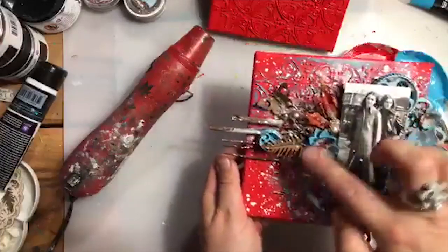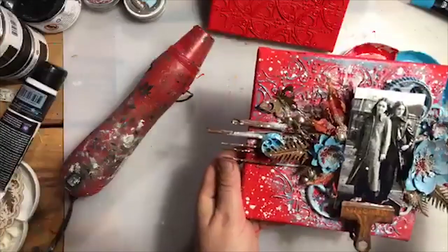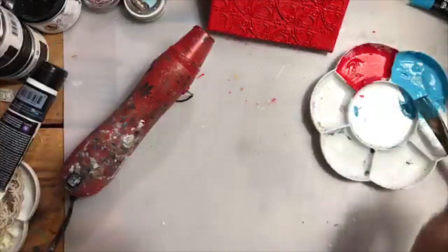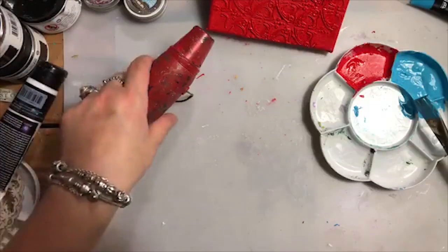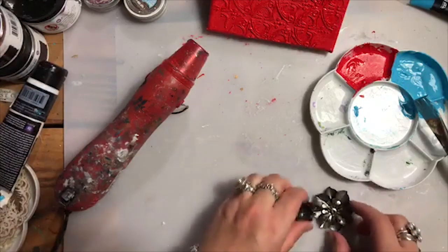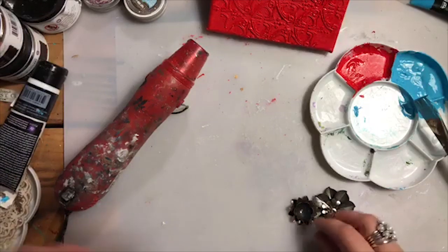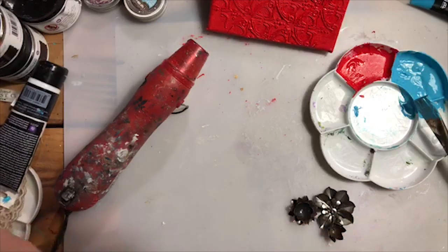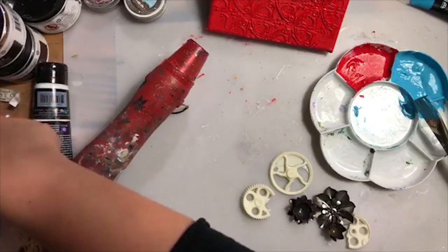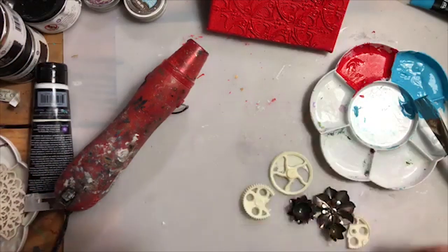I need to get these elements which are supposed to be blue, and I want them to look really crisp, so I need to paint them separately. I will now be adding colour to my flowers and my resin elements. In the meantime, the paint will be drying.